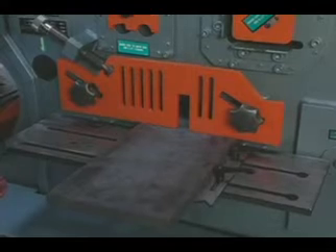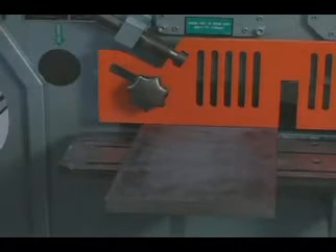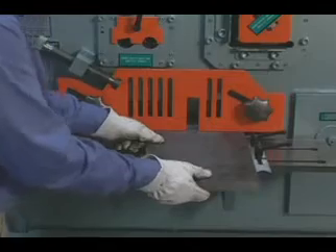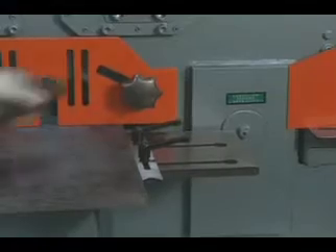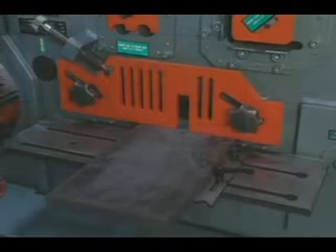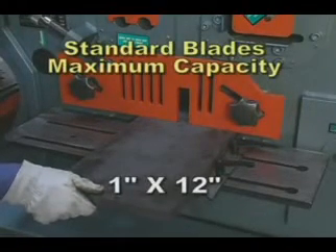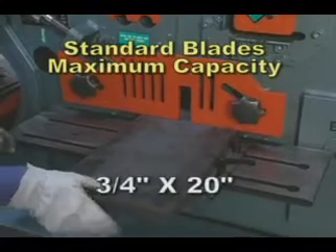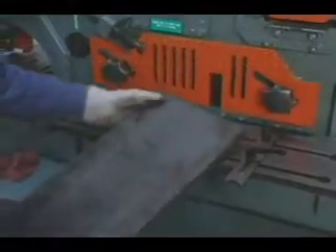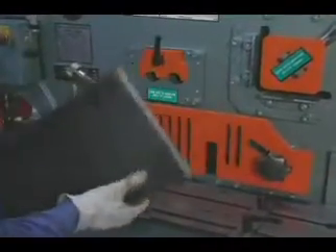All Scotchman ironworkers have the hydraulic bypass feature. If the machine cannot shear the material presented to it, the valve will automatically bypass with no harm to the machine. Simply move the material closer to the pivot point and proceed with a cut. The Fi 85 will shear mild steel up to 1 inch by 12 inches and 3/4 inch by 20 inches — 36,000 to 65,000 tensile steel — with minimum distortion of the cut-off piece.